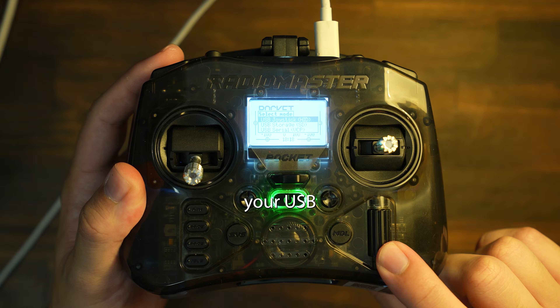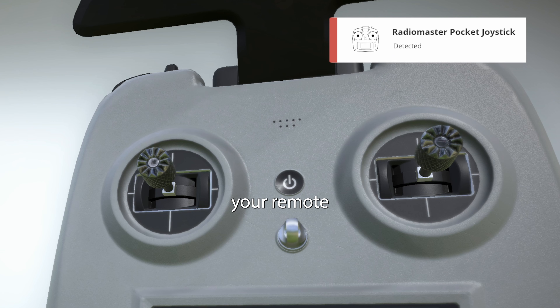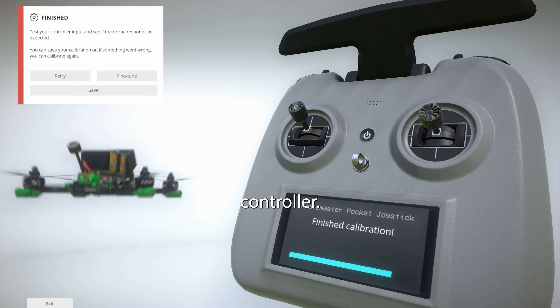When it prompts you for the type of connection, hit USB Joystick by clicking down on the scroll wheel. Liftoff should now detect your remote. Calibrate the remote and follow the prompts, and once you're done the drone should follow the movements from the controller.